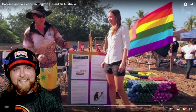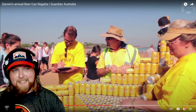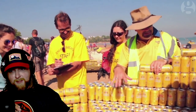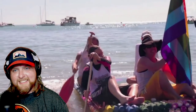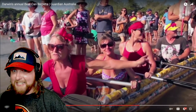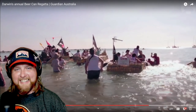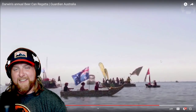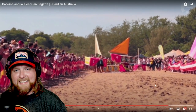The rainbow theme is all-inclusive and makes for a colorful entry. Oh my god, there it is! This is the real deal - now you've got to put your butt on one of these and hope it floats and stays together. Look at this, this is absolutely ridiculous, this is so goofy! People falling into the water - love the Aussie flags on these beer can regatta entries.